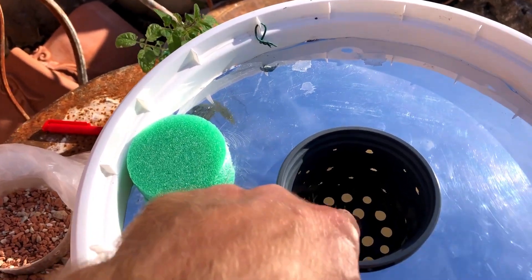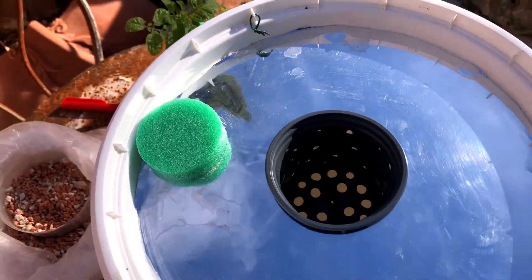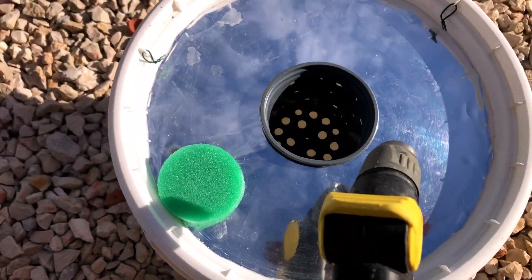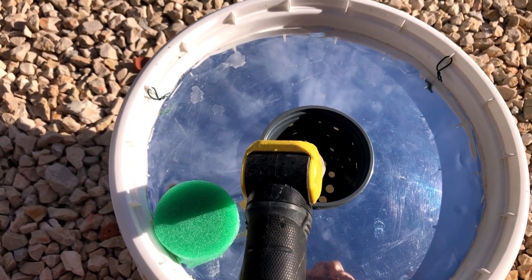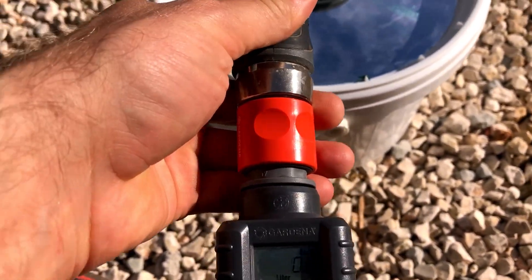Whenever you very first start, you should make your water level right up to the bottom of the basket. So just showing this — I'm using regular water right out of the tap. I leave the bucket in and then just fill up till the water is barely touching the very bottom, and I have a counter so I know how many liters I'm putting in here.